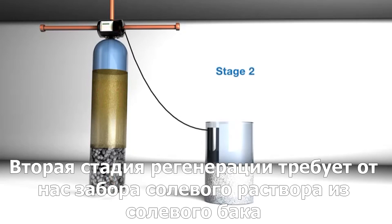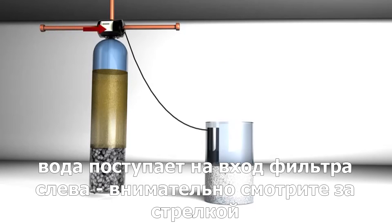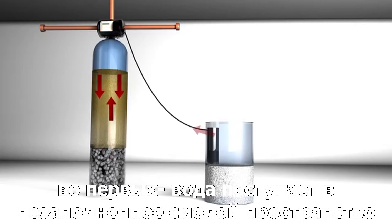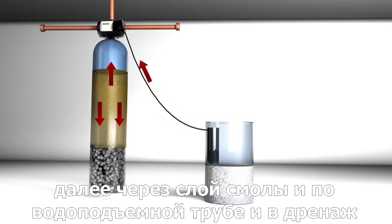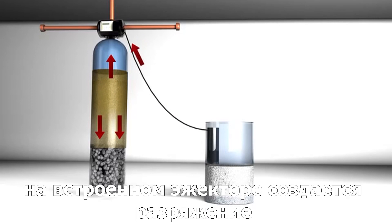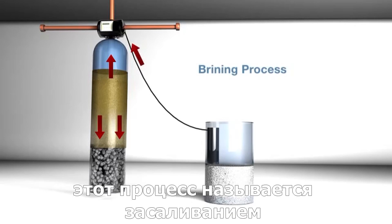The second stage requires us to pull the brine from the tank. When this stage begins, water enters the system from the left. Pay close attention to the arrows here, as there are two things happening simultaneously. Water is diverted down through the freeboard, back up through the dip tube, and out the drain. As the water passes the top of the fill tube, a siphon is created. This siphon draws the brine from the tank. This is called the brining process.